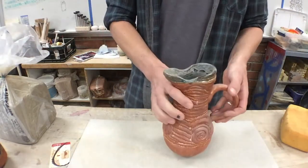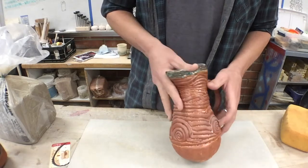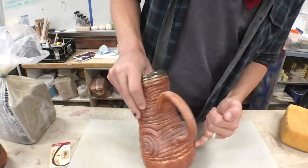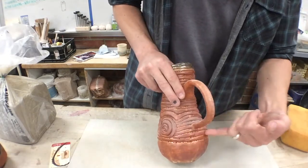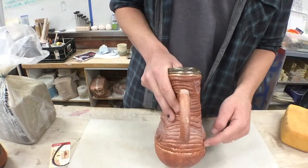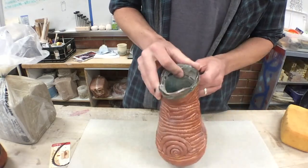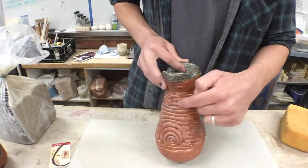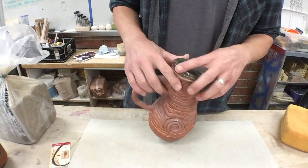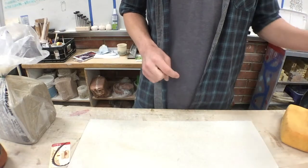Here's another one made into a pitcher. You can see there are more spirals, coils that go all the way around, and coils strategically placed starting at a spiral and ending at a spiral — going around and up, some short and curved, some serpentine. Lots of different types of coils to communicate variety and rhythm.